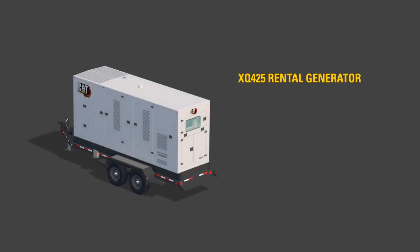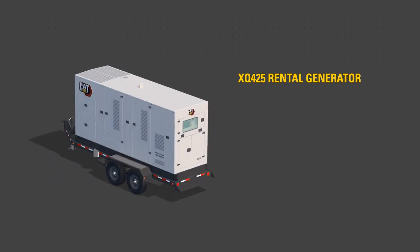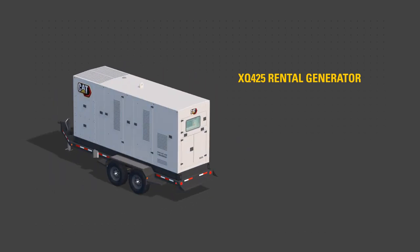This video will help familiarize you with the XQ425 Rental Generator Set to aid starting and stopping the rental generator.